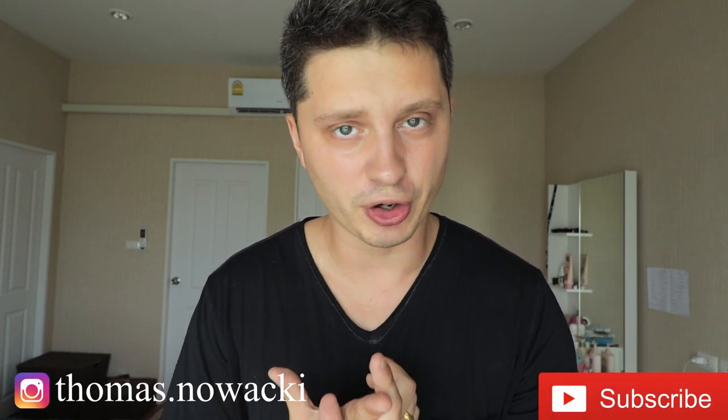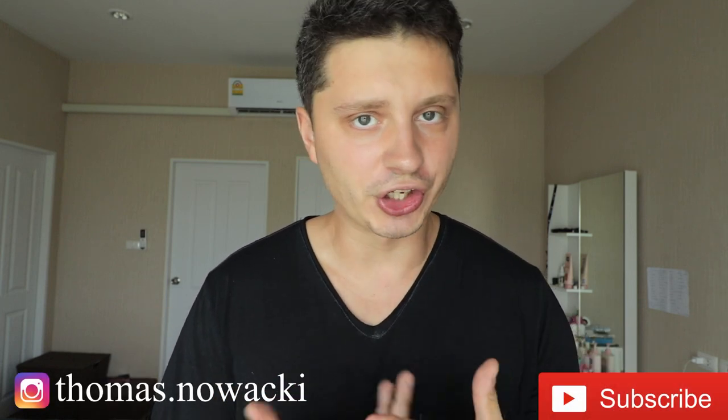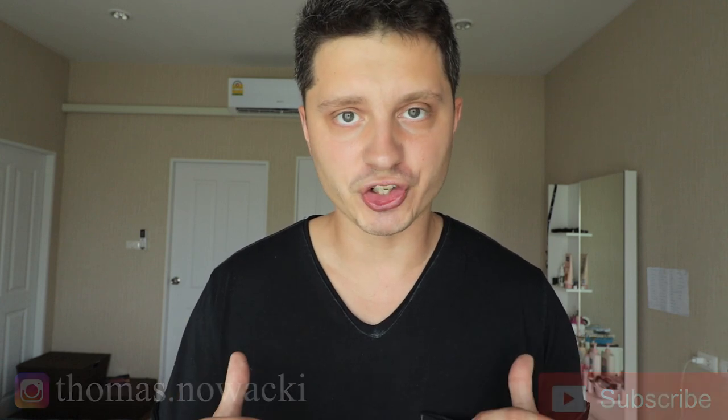Hey guys, if you are new to this channel then my name is Tomas Nowacki. If you want to learn more about GoPro, see some tips, tricks or maybe reviews, then subscribe to my channel.